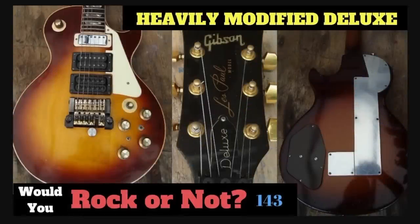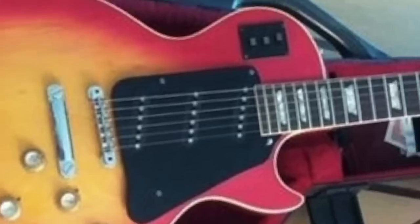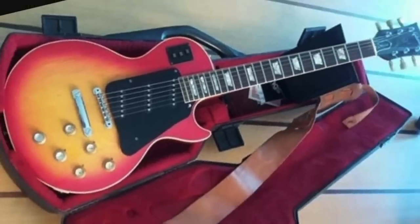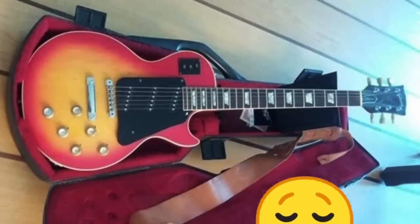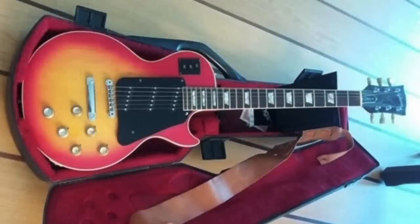If you remember this one from episode 143, this new one might not seem as extreme, but it wouldn't surprise me if the same guy owned it. This time, a Deluxe was turned into a Stratocaster. It just makes me laugh because I hate it, but I love it at the same time.